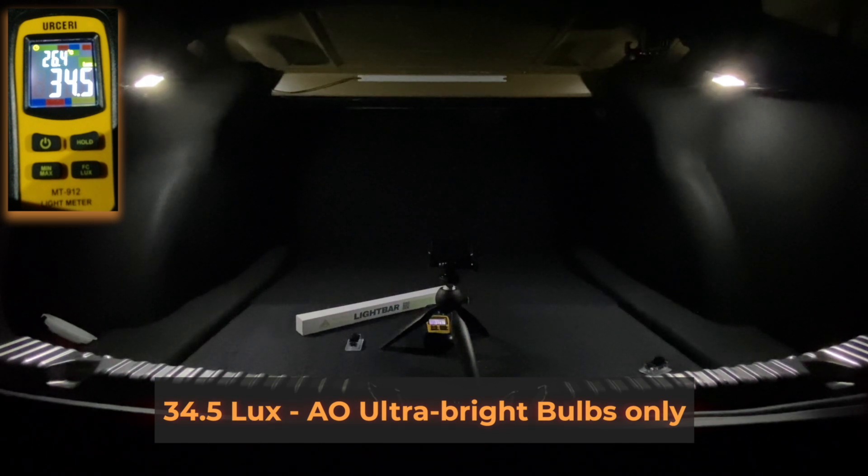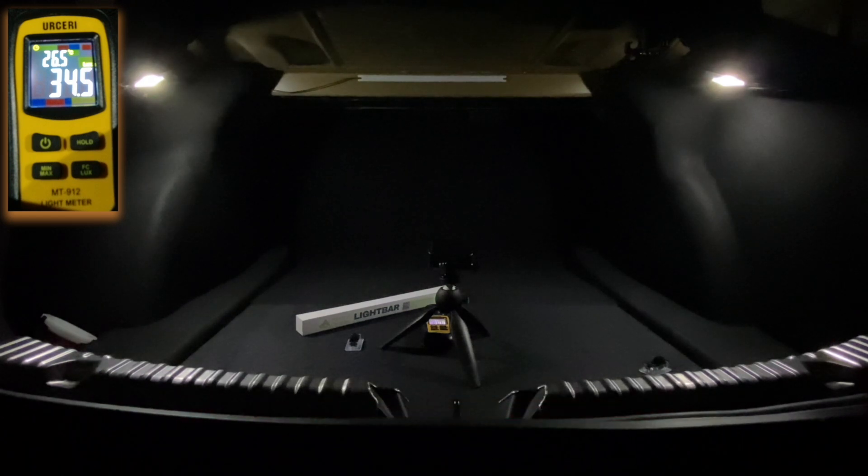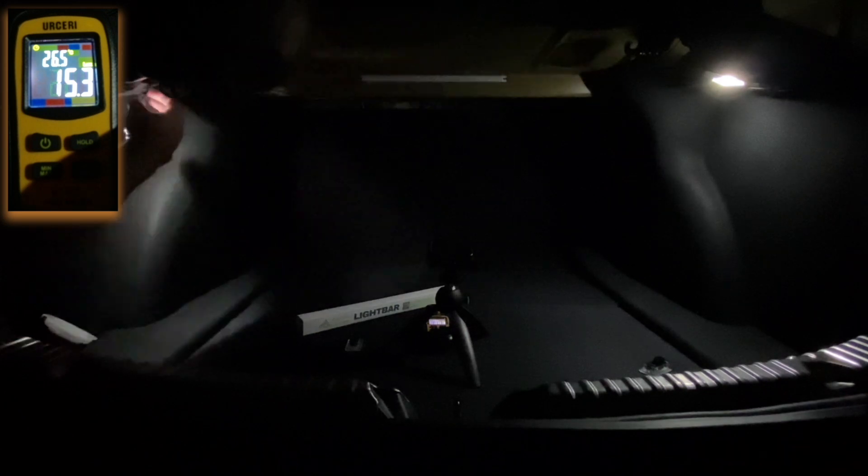With our ultra bright lights we get up to 34.5 lux, which is pretty good. Now we're going to add the light bar into the equation — let me just fish around for the wire that's already up here.